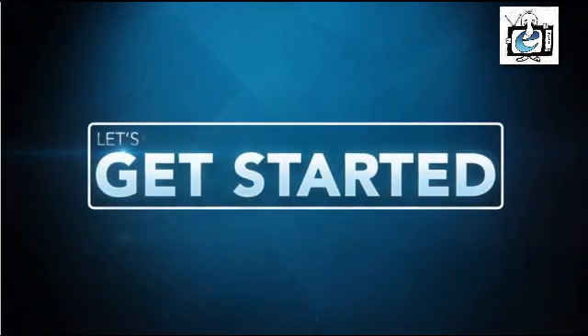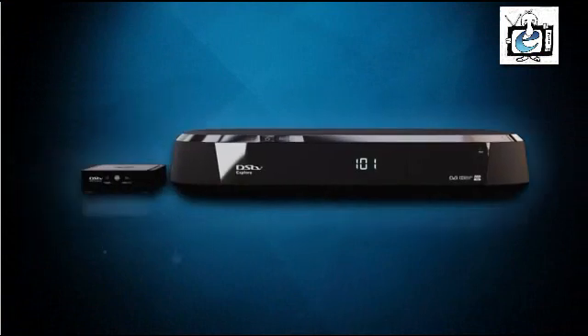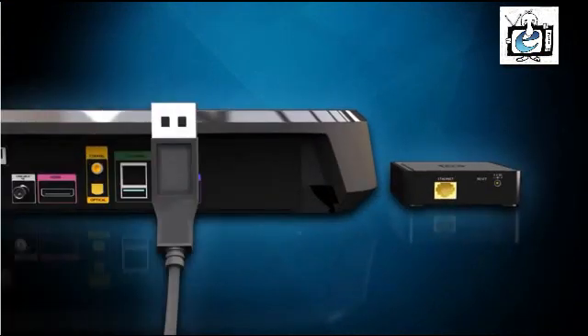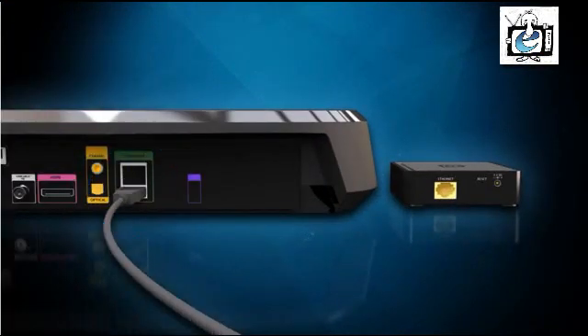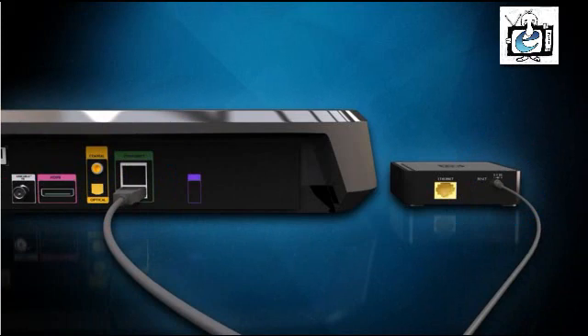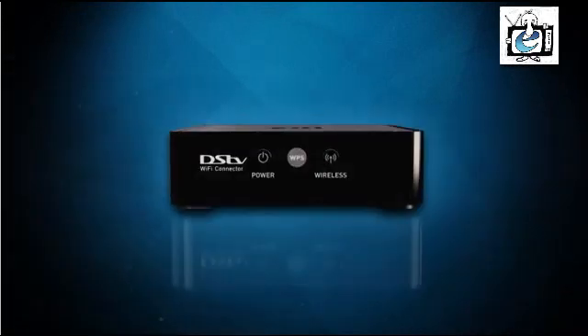To start, place your Wi-Fi connector next to the DSTV Explorer and not on top of it. Next, take the power cable supplied with your connector and connect the USB input into either of the USB ports on the back of the Explorer. Then plug the other side into the power input on the back of the connector. Wait for the power LED on the front of the connector to change to white.